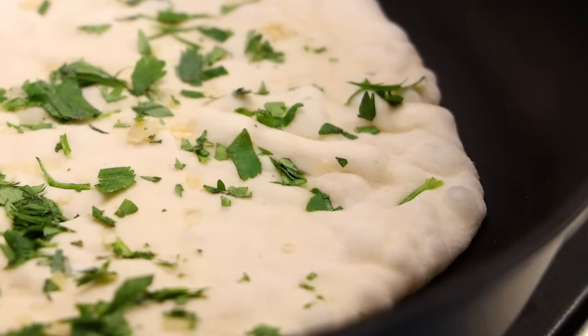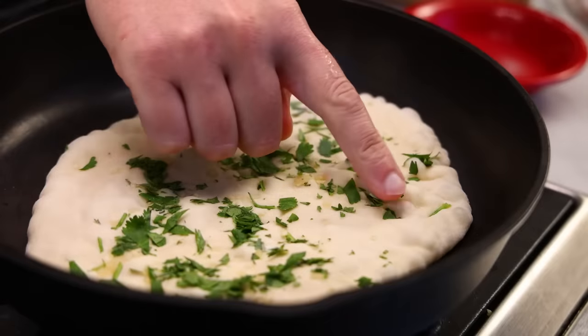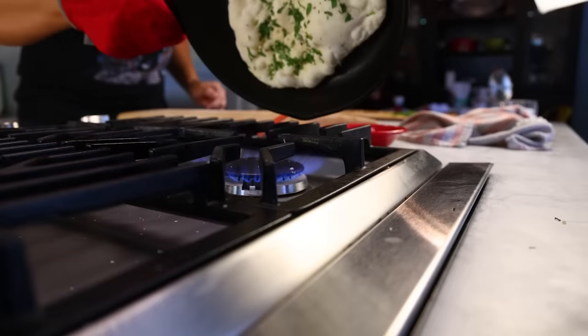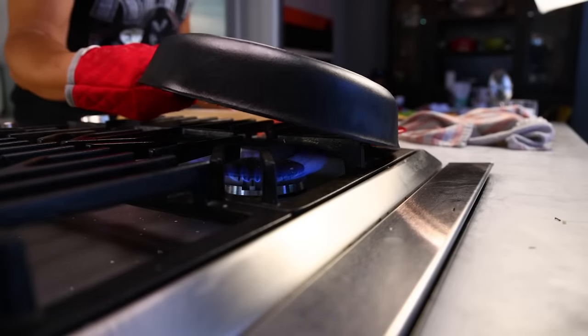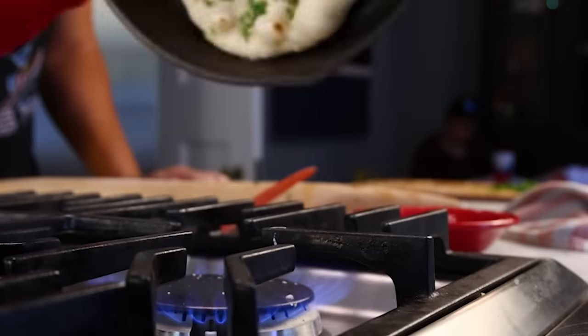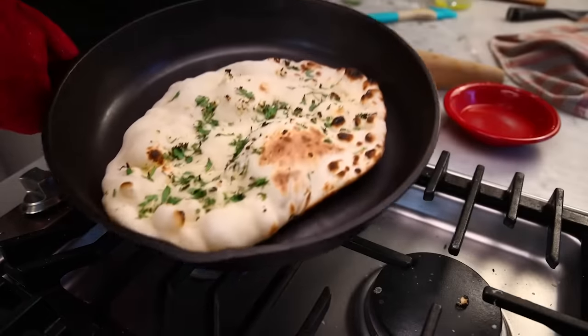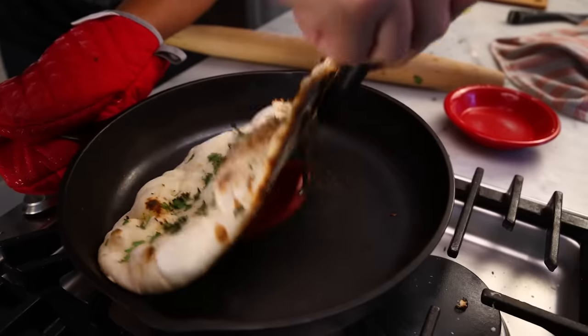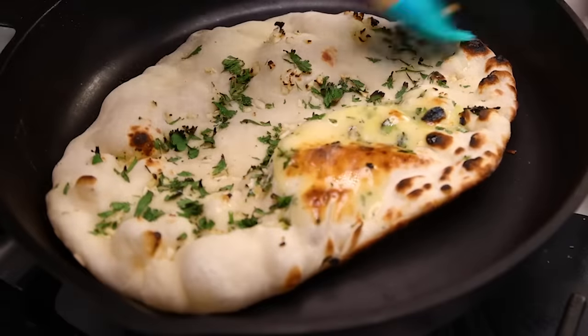You cook it on the stovetop until you think the bottom is done. You can't actually look at the bottom, so you have to make an educated guess. Then you invert the pan — the bread sticks and hangs upside down while you cook the top over direct flame. Works OK on a resistance coil stove too, but not on induction. If you're able to unstick that from the bottom, the result is indistinguishable from naan baked in a tandoor.